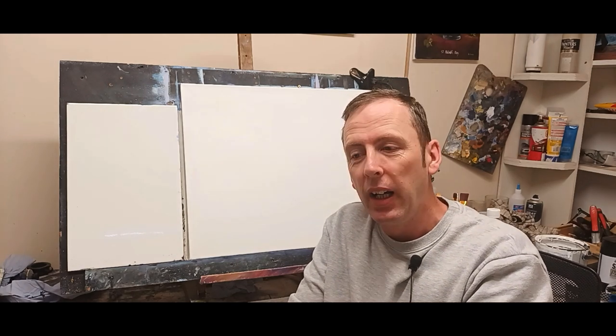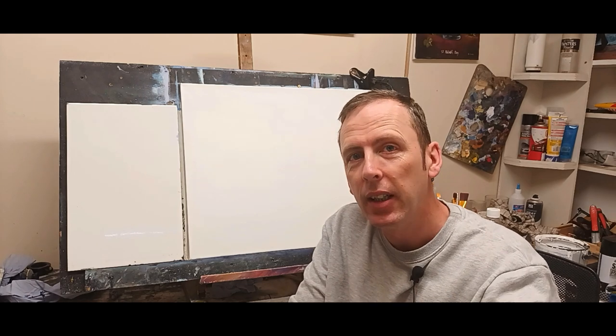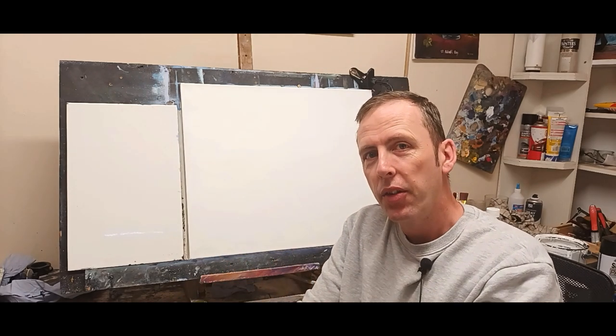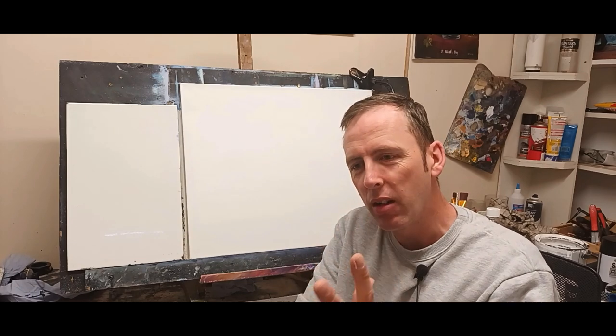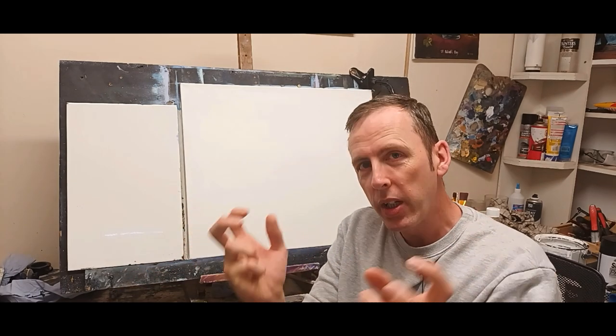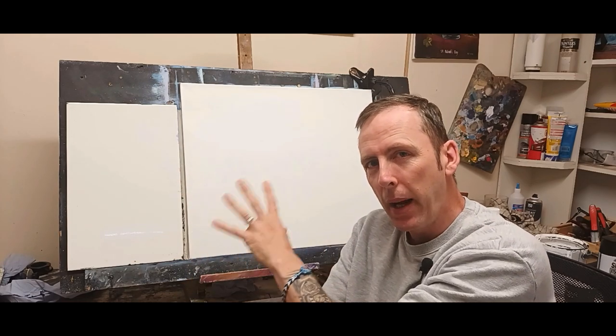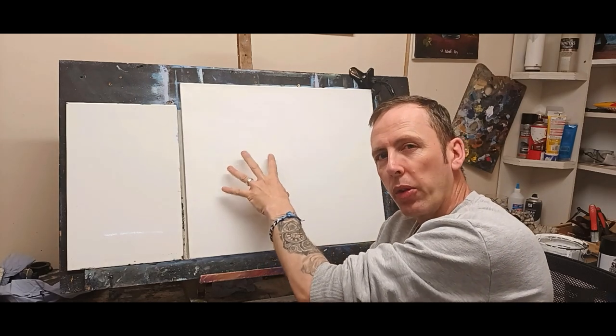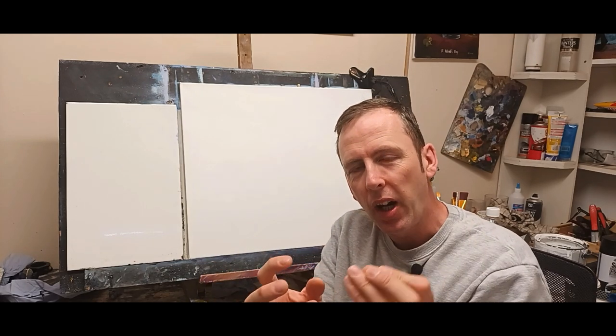Hello my friends, welcome back to another tutorial. I hope you're all keeping very well out there and painting beautiful scenery — whether it's abstract, contemporary, or realistic paintings. Let's paint something different. I have a canvas here: 24 by 20 inches, a nice big canvas. This week I wanted to do something I've had in mind for a long time — a beautiful picture of two white flowers against a soft gray-green background with shadows.